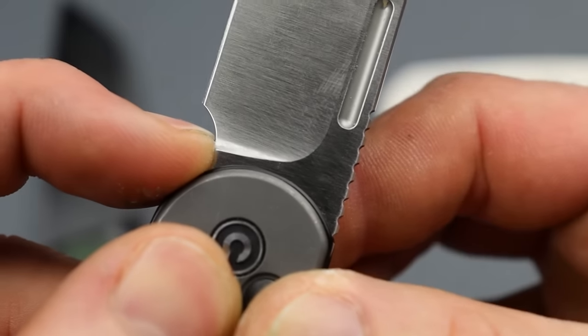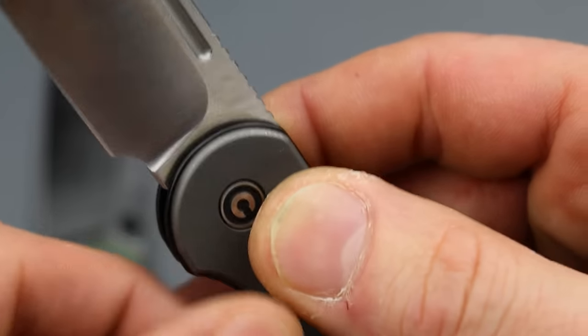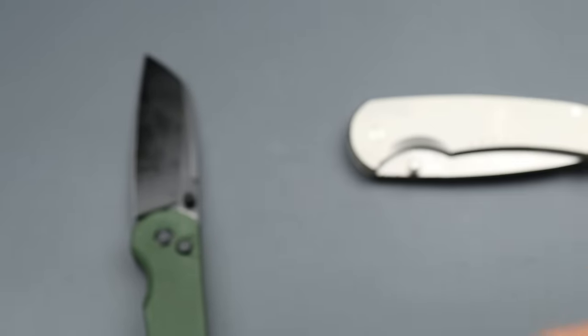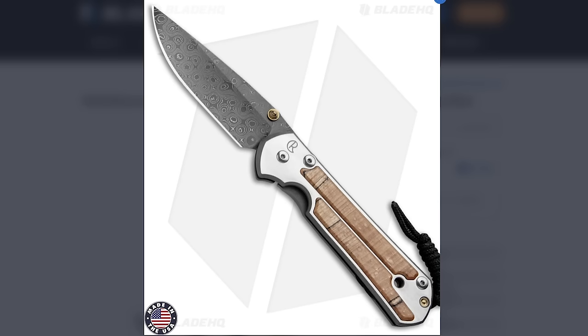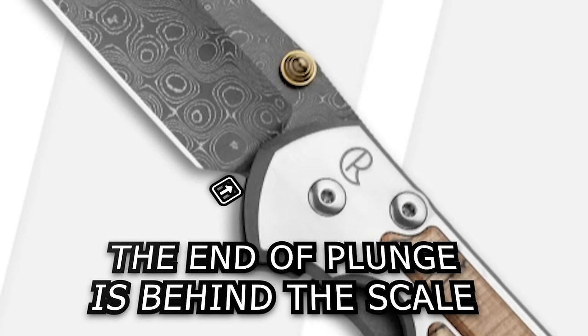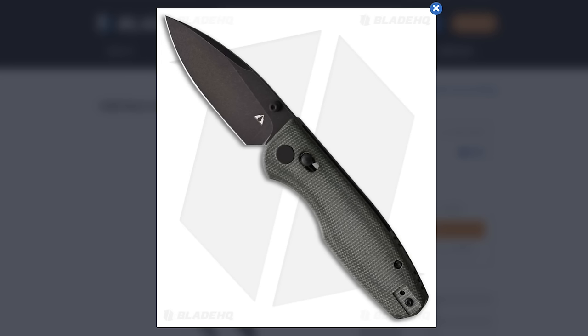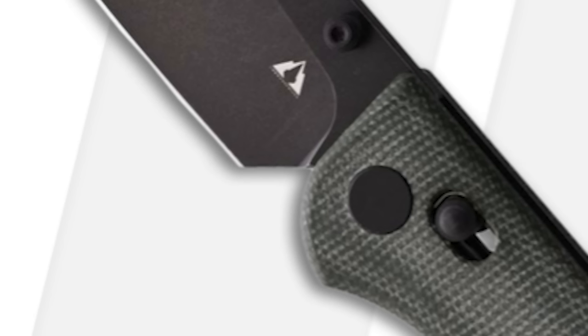That's a lot of life — a lot of sharpenings before I'll ever need to do anything to it. The absolute best plunge grind in the knife business is actually the CRK Sebenza. The Sebenza literally has the best plunge grind out there. The only other one that's very similar is the CMB Predator, which has a very similar plunge grind as well. Anyways, I digress.